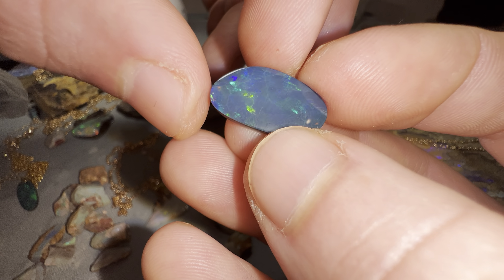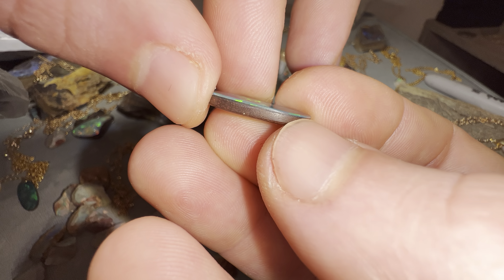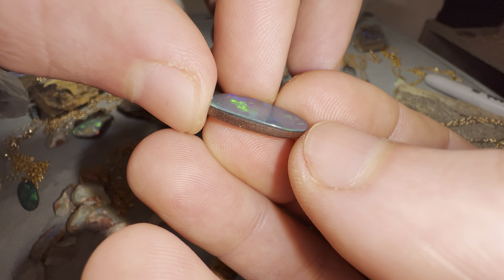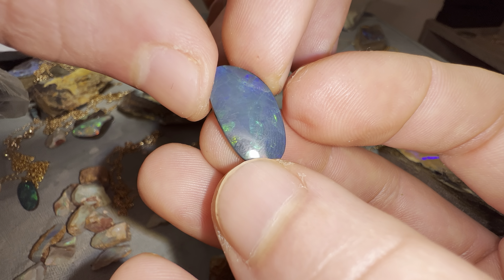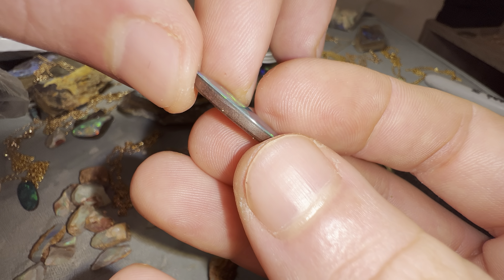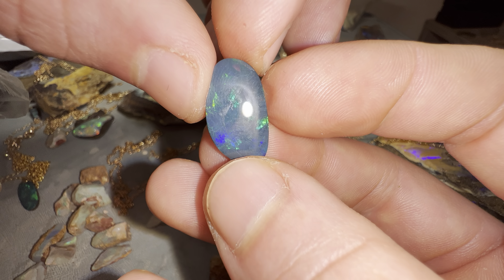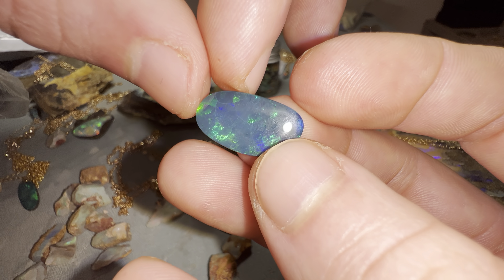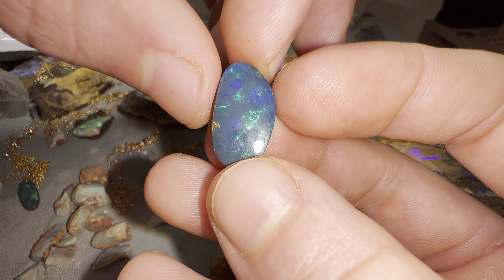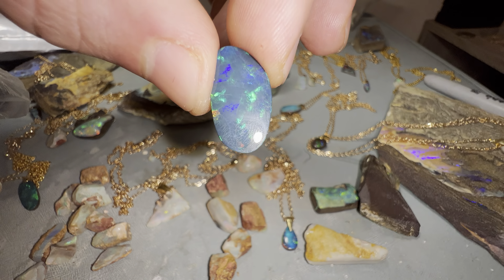Then there are triplets — a triplet has the base, then the opal crystal, and then a glass capping on top. So there's triplets, doublets (which is what this is), and solids — three ways that opals come. And that's a little bit about doublets — hope you enjoyed, cheers!